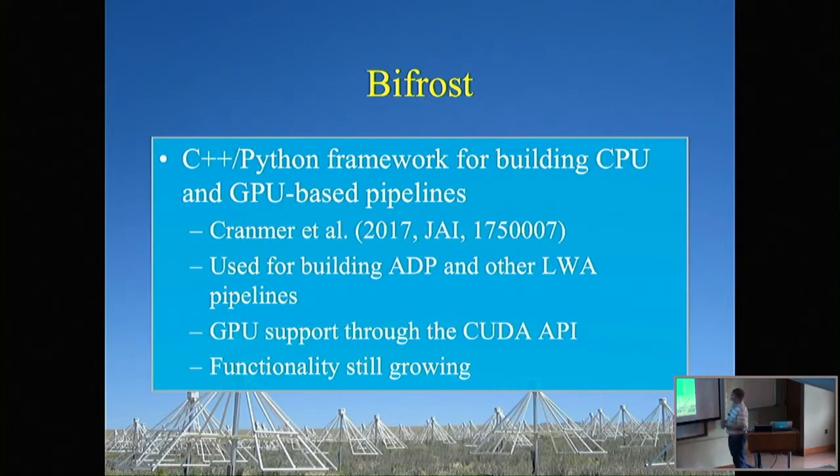Shifting gears to talk about the framework we use: it's called Bifrost. In Norse mythology, Bifrost is the rainbow bridge connecting Midgard, the world of humans, to Asgard, the land of the gods. Similarly, Bifrost connects CPUs — the lands of humans — to the high compute density world of the GPU gods. It's written in C++ and Python: performance-critical code in C++, wrapped in Python for ease of use. It's referenced in a JORS paper by Cranmer et al. GPU support is done through CUDA, targeting NVIDIA GPUs. Functionality is still growing, and all software is open source on GitHub under LITA Telescope Bifrost.